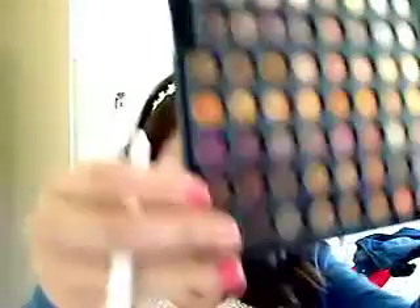I'm just going to blend that with a fluffy brush. Then I'm going to take the same brush and take this brown right here — it's the second one along from the right on the bottom. I'm just going to take a really tiny amount of that and work that right into the outer V, then get your blending brush and work that right up, doing circling motions to blend it in. You should get something like that.